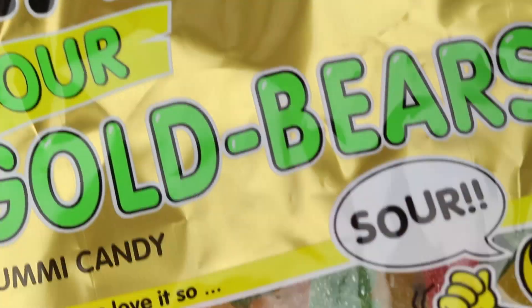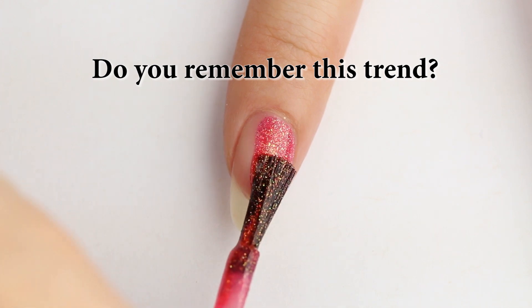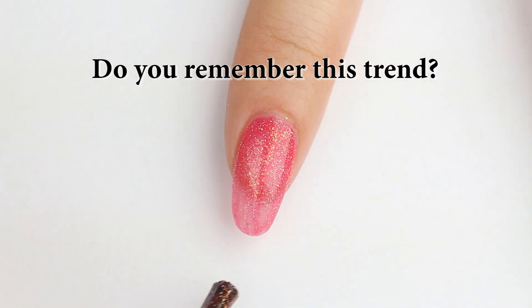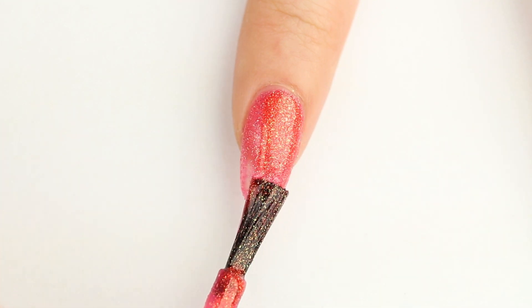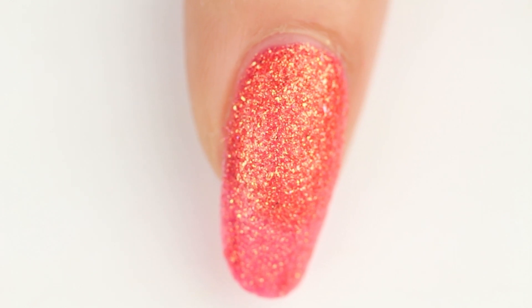The inspiration for this trend is gummy candy with textured sour sugar coating. You might remember a few years back there was a big nail trend for nail polish that dries with a bumpy texture. I have a couple of these types of polishes, but I prefer the ones with a sparkly look instead of that flat, bumpy cement look.